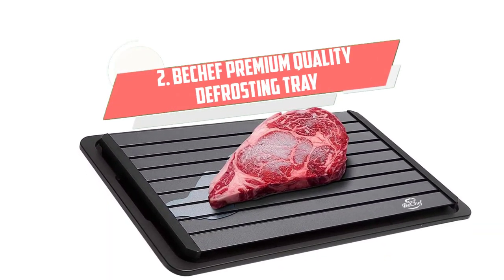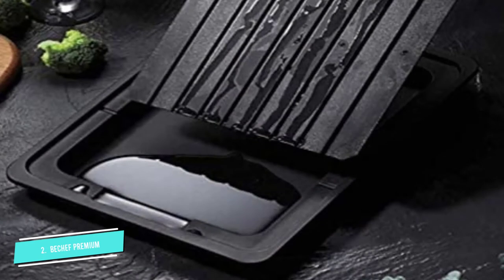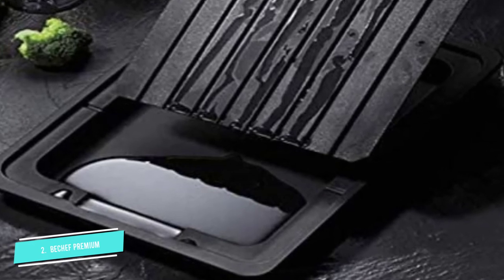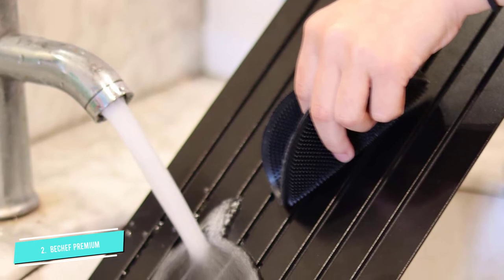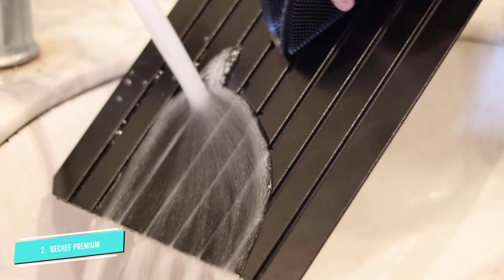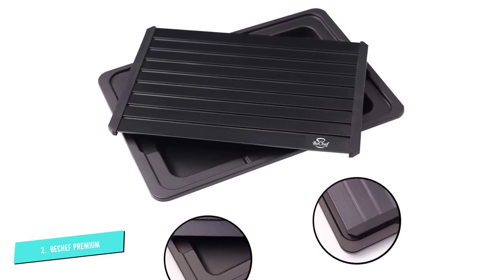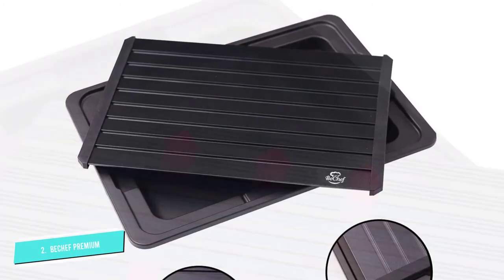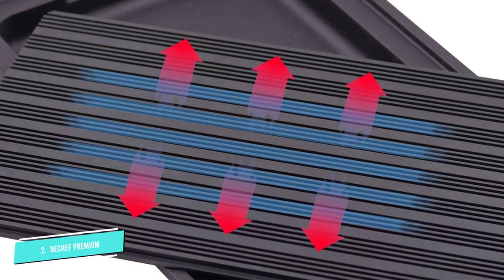Number 2: BeChef Premium Quality. The BeChef Defrosting Tray is on the list of the best-rated products thanks to its outstanding features. It helps you save time thawing frozen foods like chicken breast, steak, pork chops, lamb chops, sausages, shrimp, vegetables, and more. Made of super thick aluminum and a thick Teflon layer, BeChef is capable of melting food quickly without using electricity, water, microwaves, or batteries, while retaining the nutritional value of food. Using the defrost tray is a convenient and uncomplicated thawing solution. In addition to providing high quality, BeChef's customer service is also highly appreciated.